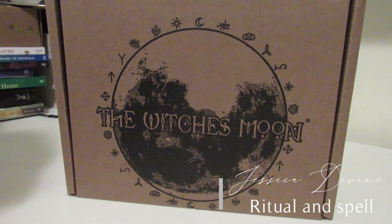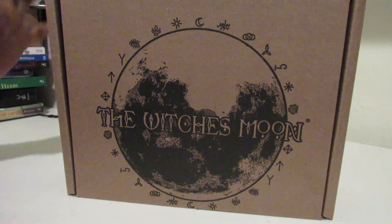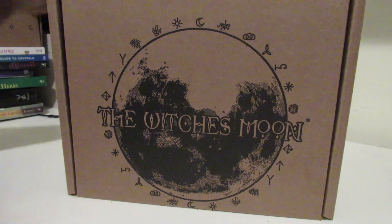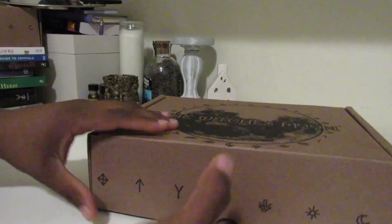Hi everyone, today we're doing an unboxing of October's Witch's Moon. I just got home and saw this and wanted to make a video really quick. Here's the Witch's Moon.